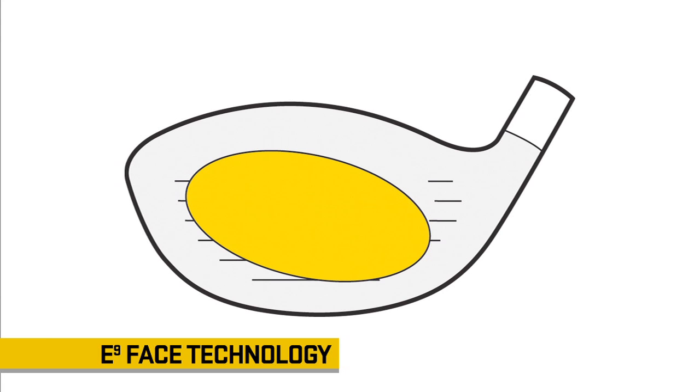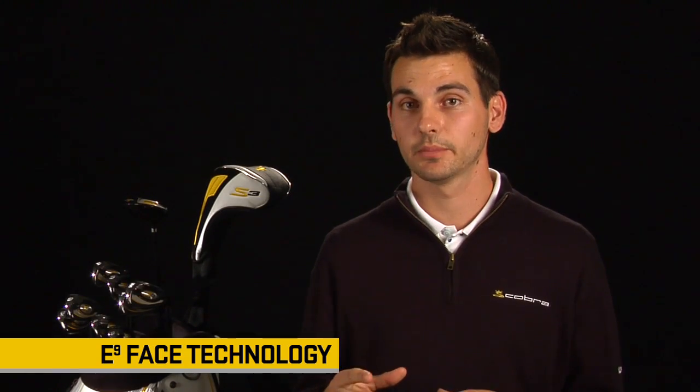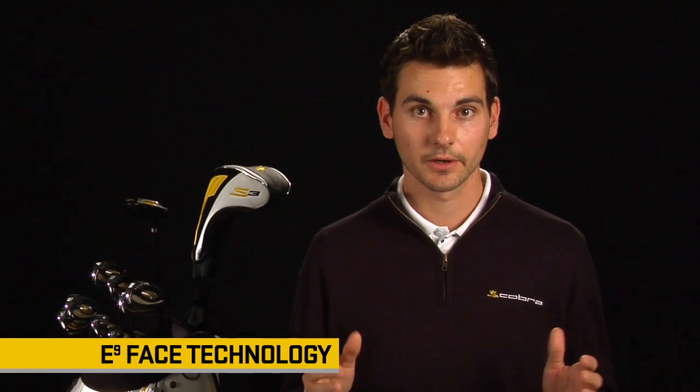So what we did was we took that elliptical pattern for each club and modeled it into the club so that no matter who you are — your ability, your age, your sex — doesn't matter, you will hit this club a lot better.